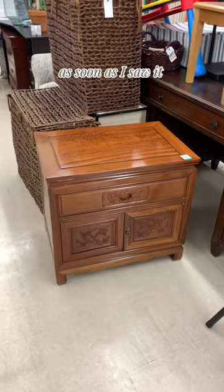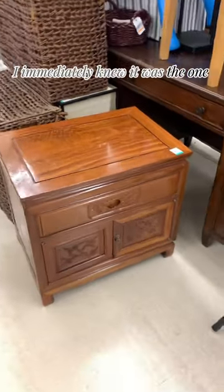Let's make a Taylor Swift dresser inspired by the folklore era. As soon as I saw it, I immediately knew it was the one.